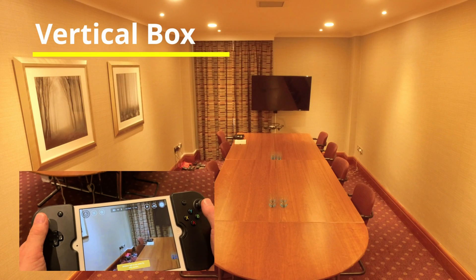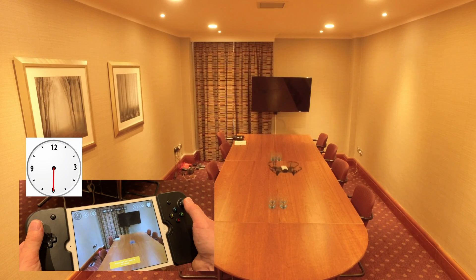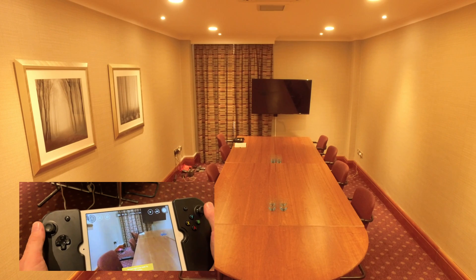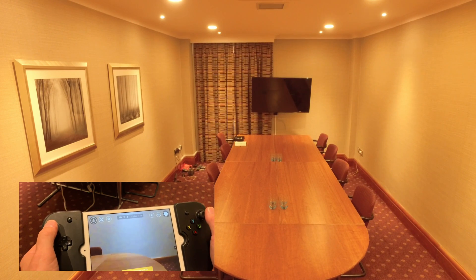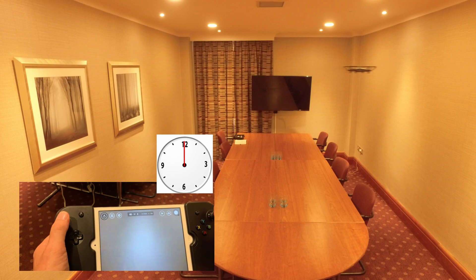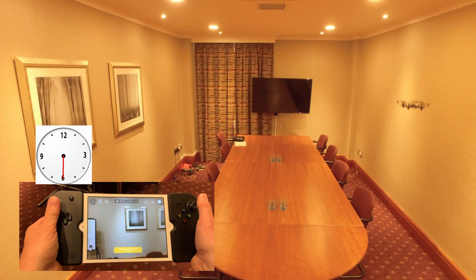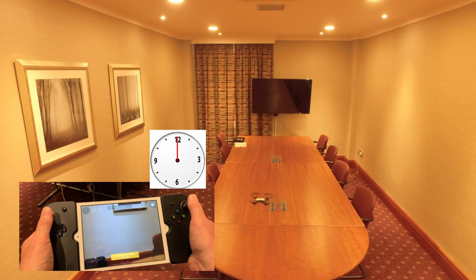Now we're going to fly a vertical box. I'm going to pull the drone back here, drop it down a little bit and fly a very small vertical box. I'm going to nudge the drone over. First, turn the drone 90 degrees, push the left stick up to 12 o'clock, push the right stick to 12 o'clock and fly forward. Turn 180 degrees and pull the left stick down to 6 o'clock. Then fly forward with the right stick to 12 o'clock — that completes the box.